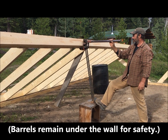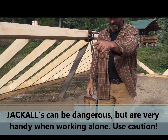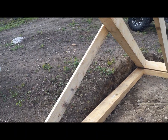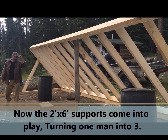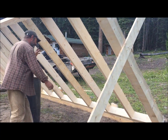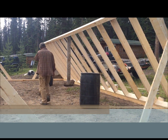So that 2x6 is going to come down into play then? First, these ones are going to come down, you're going to push them. This is how you get a wall up by yourself. See how they work? It's like having a bunch of men on each side with you.